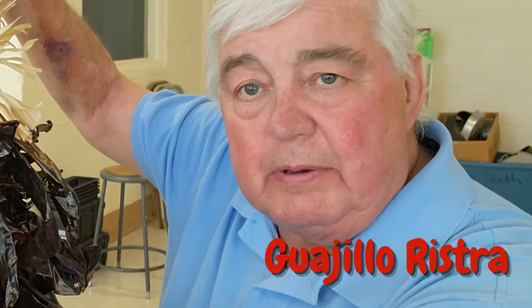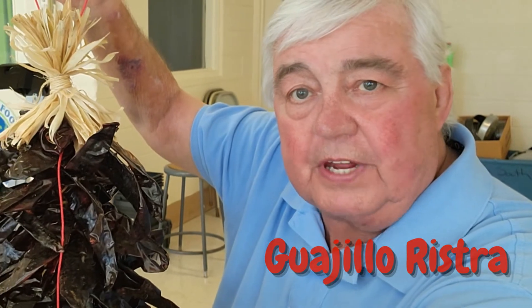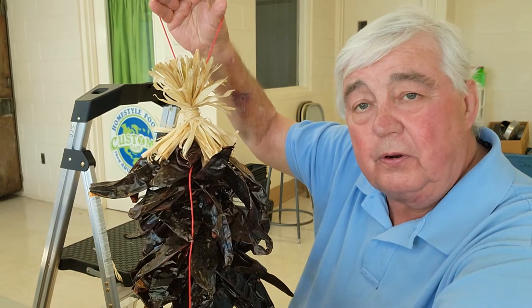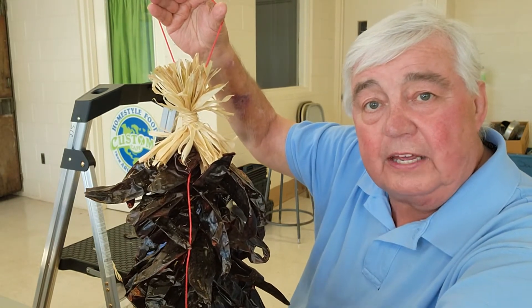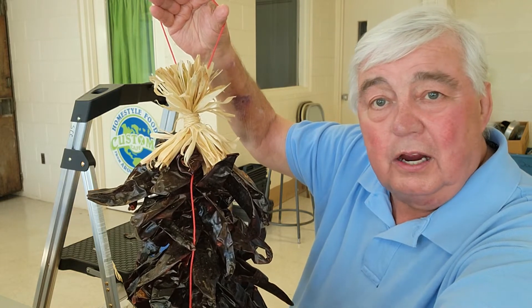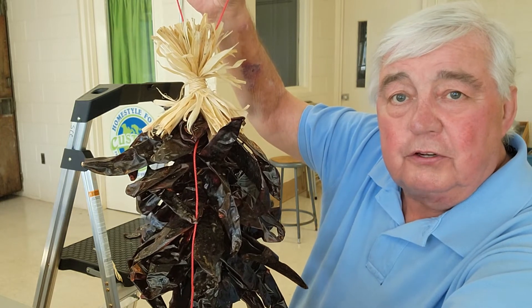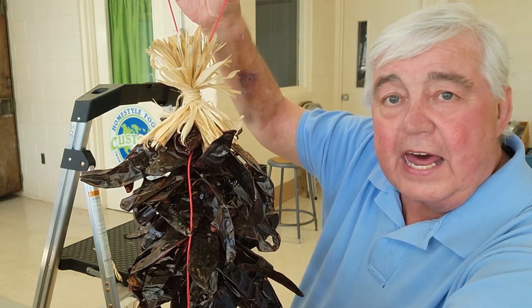Hey folks, this is Phil from Alabama Hot Sauce — that's alabamahotsauce.com on the web. Today I'm with you with something a little bit different. This little video is going to demonstrate how to make the traditional Mexican pepper ristra. This is a common sight in many states in Mexico and also very popular in the southwestern states of the US like Texas, New Mexico, Arizona, and Southern California. I'm going to show you how to make them.